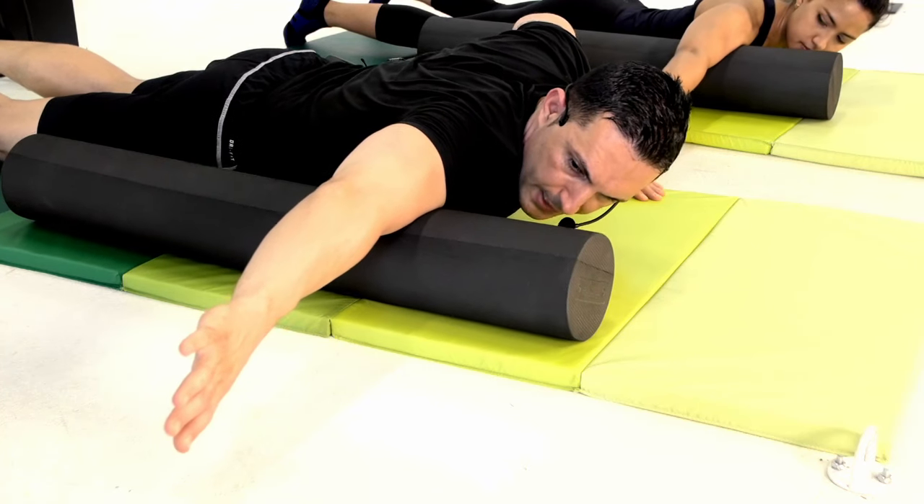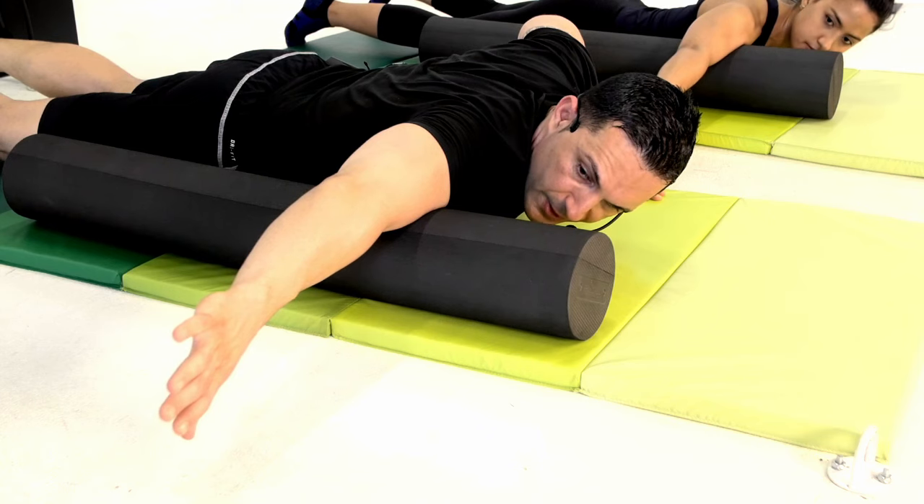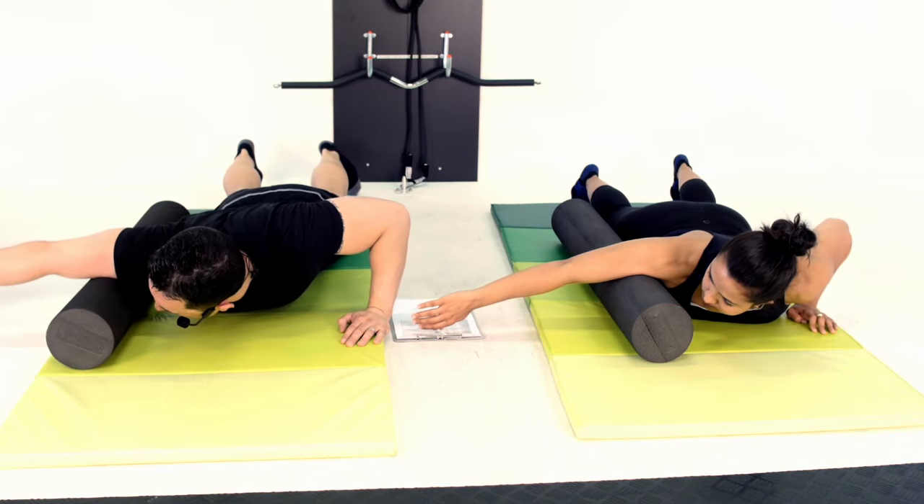For me it's around about the middle, at the peak of the bicep, around about there. I'm going to hold that for 30 seconds. Then what we'll do for the next 30 seconds after that is we're just going to roll all the way through.